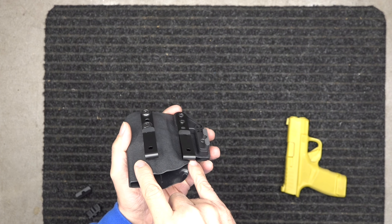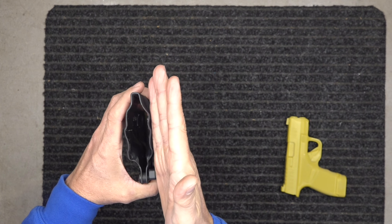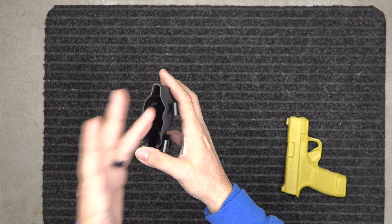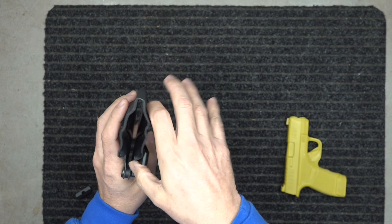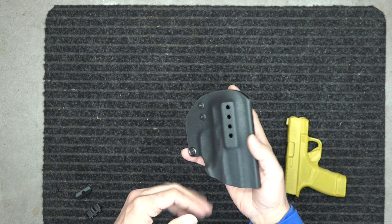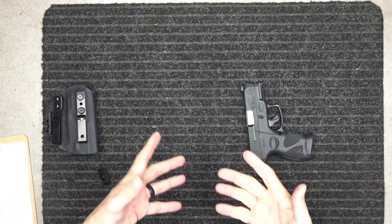You won't be able to see it. If you're open carrying, you can tuck the shirt behind the holster and it won't impede the draw of your gun when your shirt is untucked. You just tuck it down behind this, so it works both ways — inside and outside the waistband. This holster is for the Hellcat.